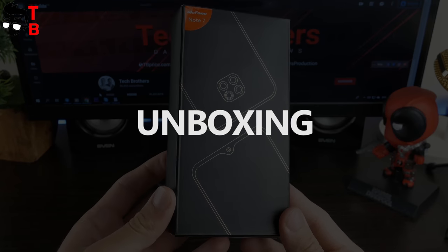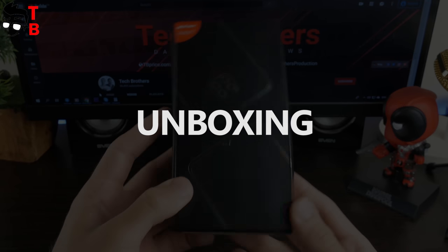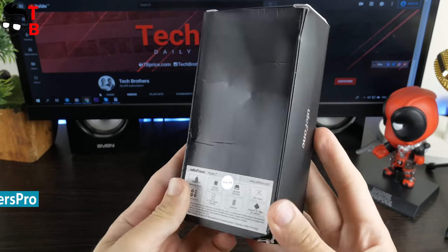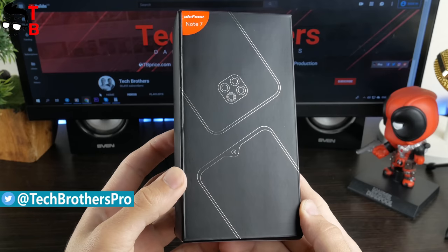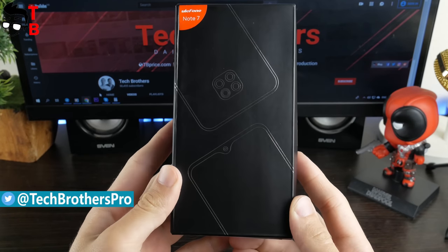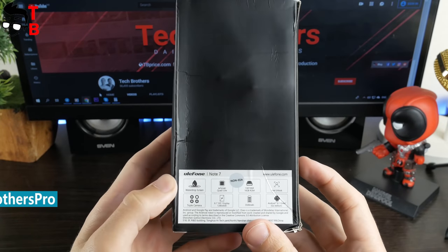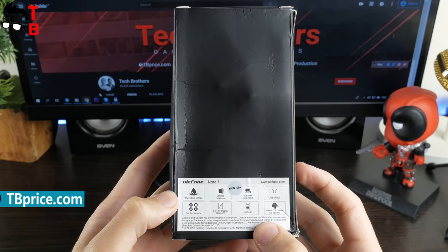Ulefone Note 7 comes in this box. It's a pity, but the box was damaged during delivery. Anyway, the phone inside is OK. On the front side of the box, we can see the image of the triple camera and waterdrop notch. Also, there is the model name in the top left corner. The specifications of the mobile device are on the back.